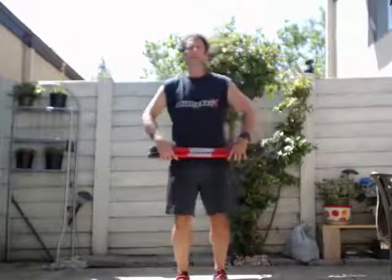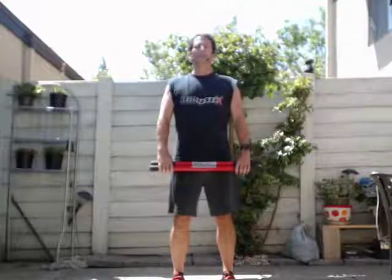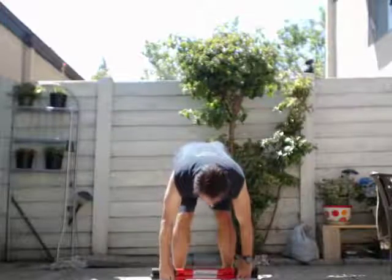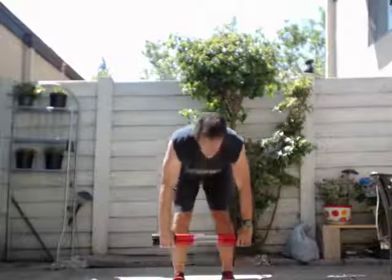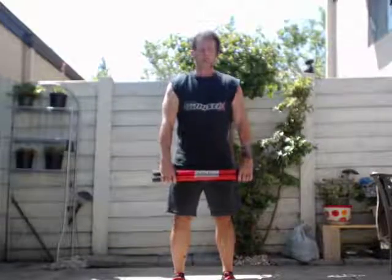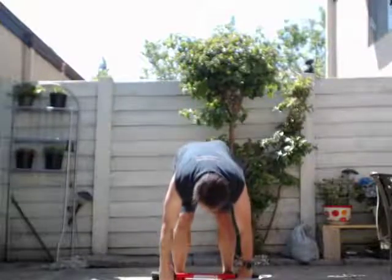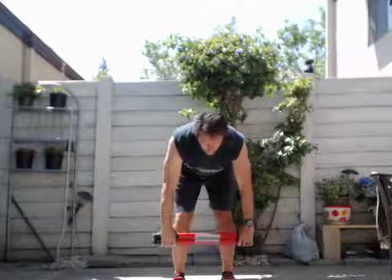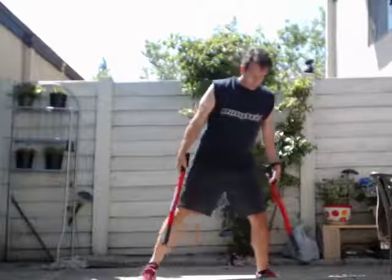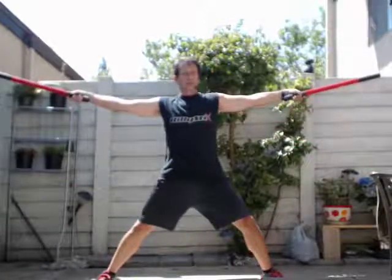All right, so let's put these two together. Let's take a breath in and go down and touch your toes and come back up, and go back down, and come back up.